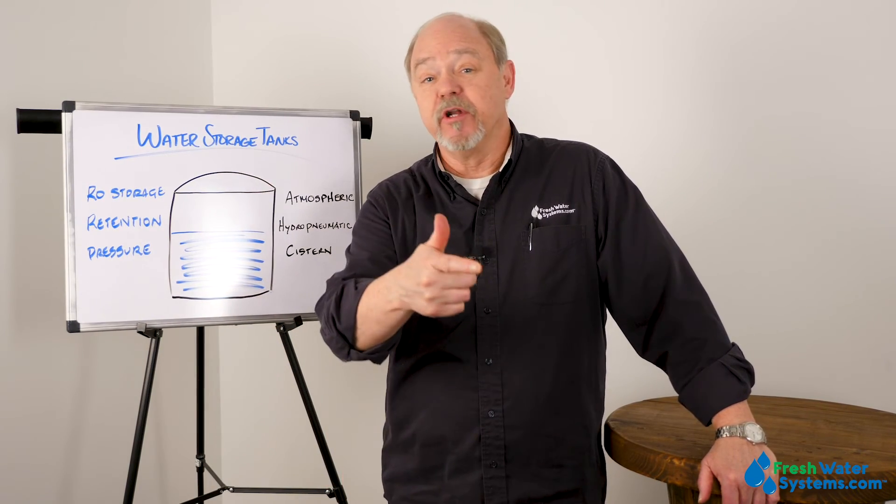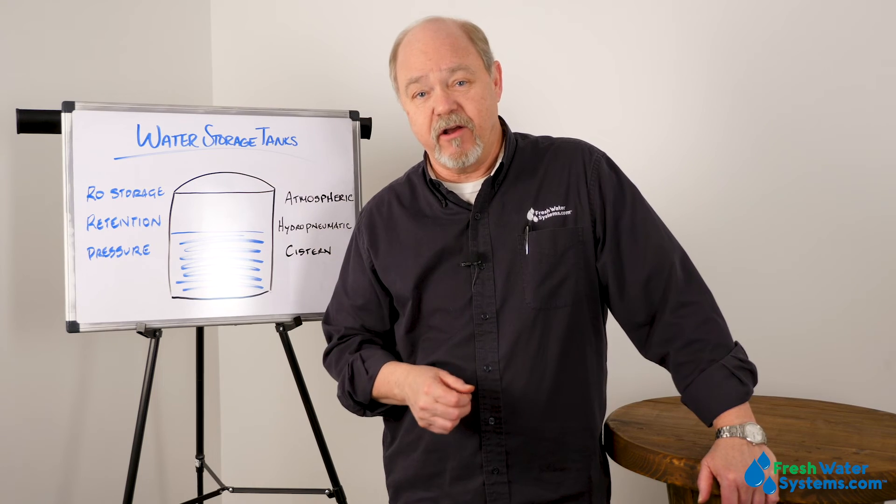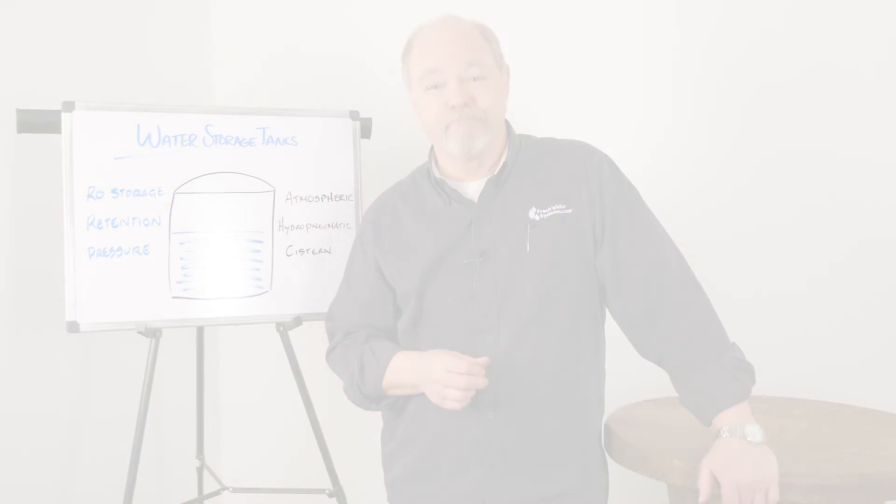That's all I have. Be sure to like this video, subscribe to our channel, and check us out on our website at FreshWaterSystems.com. See you next time.